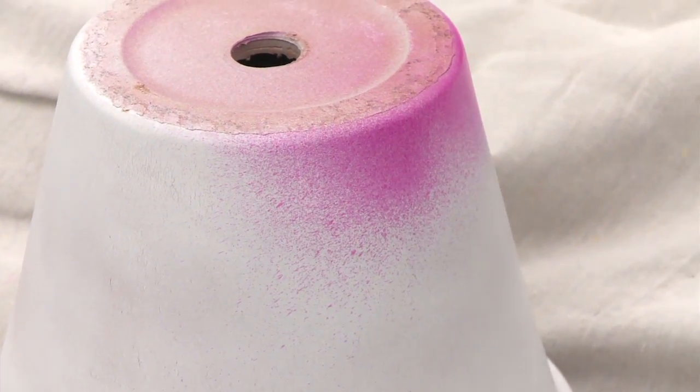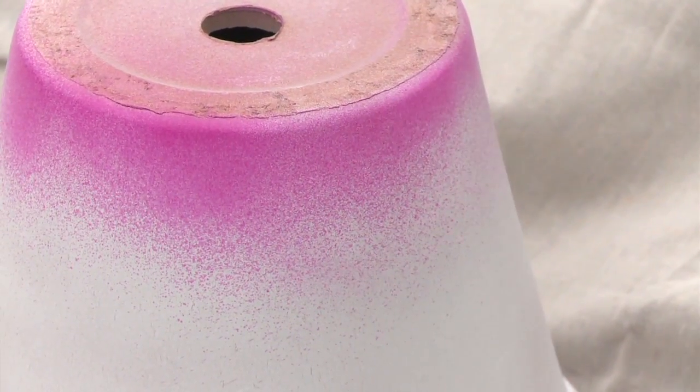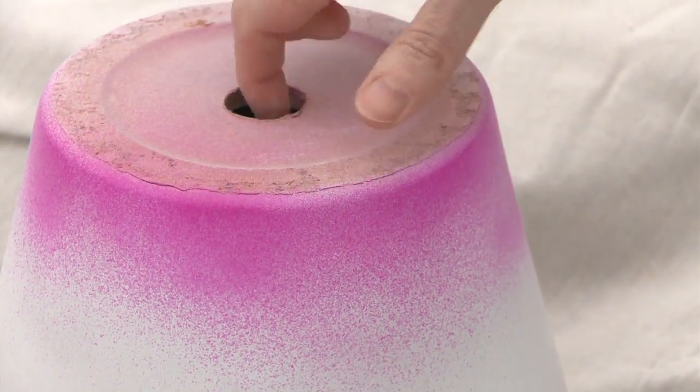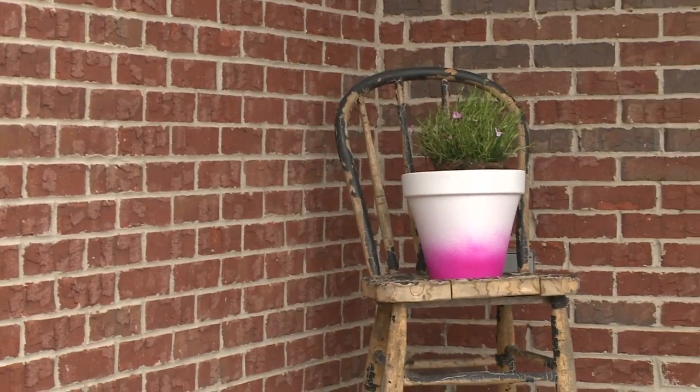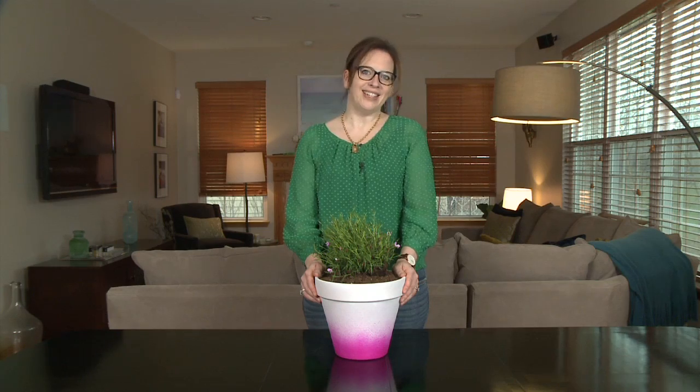You're going to start lightly going across the top. Before you put your plants in, you really want to let the paint cure for probably about three to four days. This was just a really easy way to update a boring old terracotta pot, and that's today's home hack.